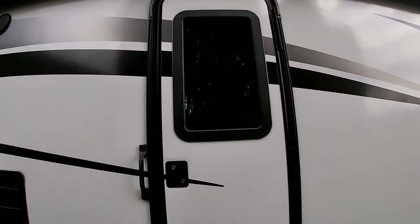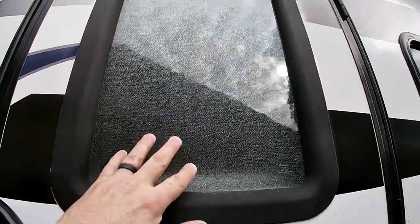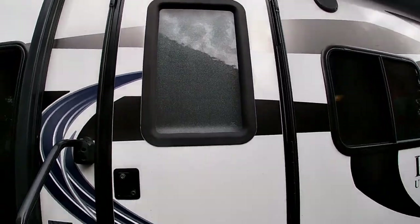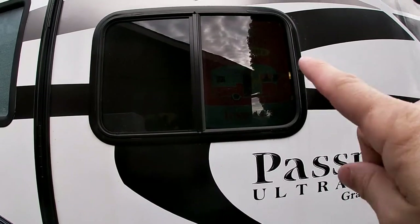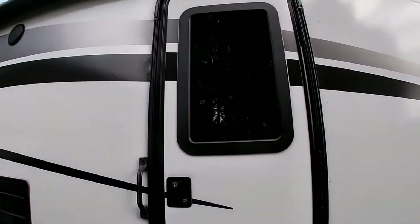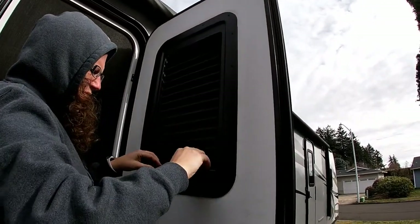So looking at the new window compared to the old window - the old window is this bathroom-looking glass. I don't know if you can really tell from the... but the new window matches all the windows in the trailer. Same tone. When I just pull it down like this, I pull it forward.